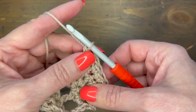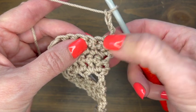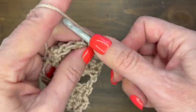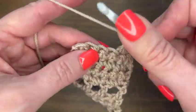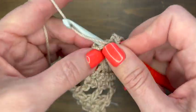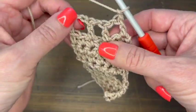Now we're going to do our mesh panel. Chain four — one, two, three — that's my double crochet and chain one for the chain one space. This counts as my first double crochet and chain one, so I go to the third stitch and do a double crochet. Chain one, skip the next stitch, double crochet in the next. Chain one, skip the next one, and double crochet in the last. Then chain one to turn and begin single crochets again.